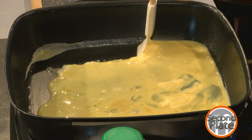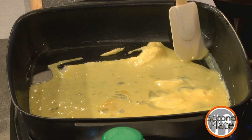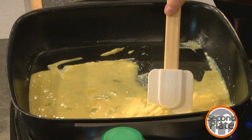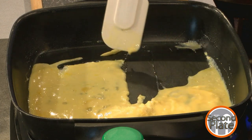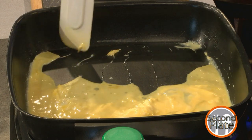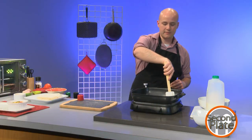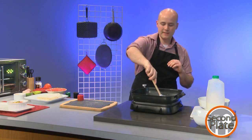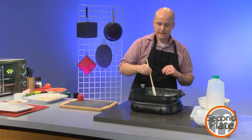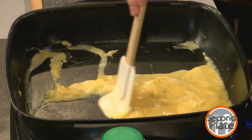Breakfast burritos are very, very flexible. Generally, I always include eggs — that's the thing that makes it a breakfast burrito in my eyes — and then one choice of meat. So I have some leftover ham, usually from making sandwiches or something for lunch at work. I'll be grilling that alongside the eggs once they start to form up. I like lunch meats, even if it's not particularly breakfasty, because it lets you kind of work with the rolling of the burrito.